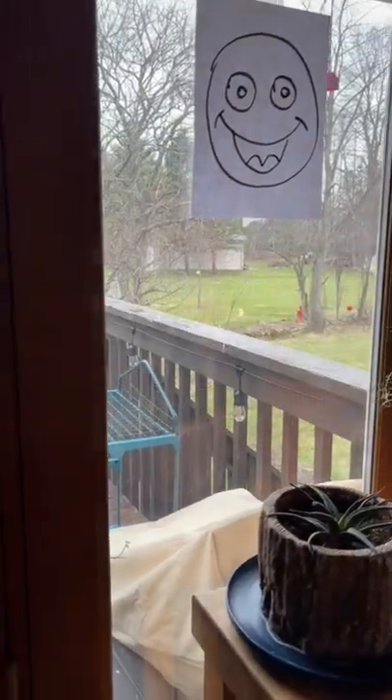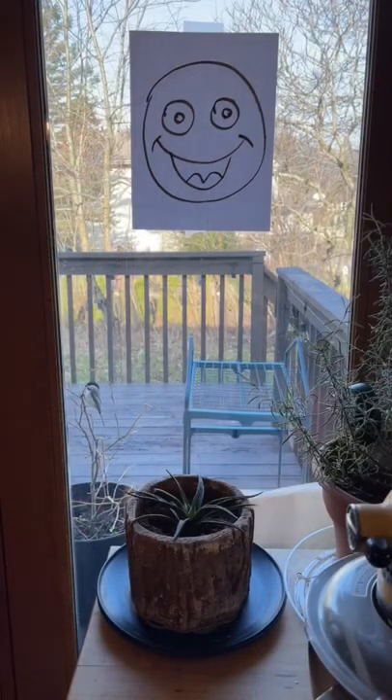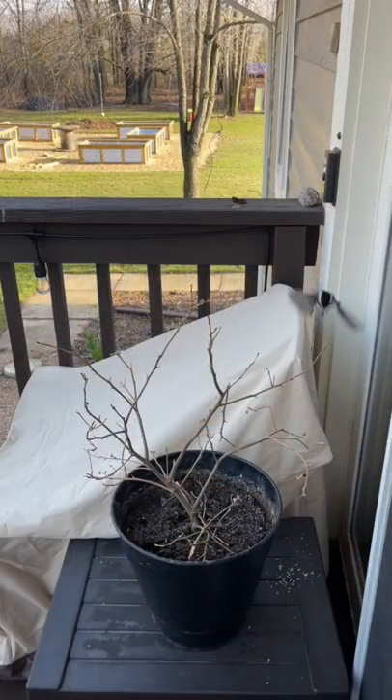Hey guys, welcome back. It's early spring and we've had some issues with birds attacking our windows. Earlier it was a robin, now it's a chickadee. They're very territorial — they see the reflection in the window and they attack it.